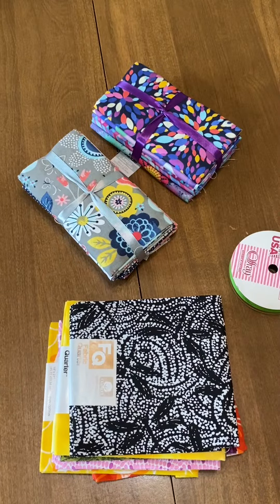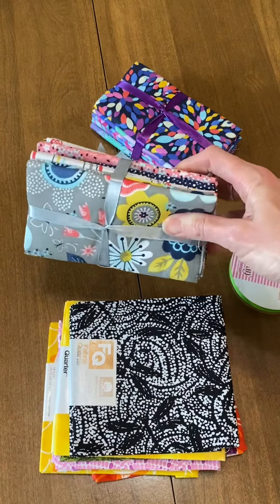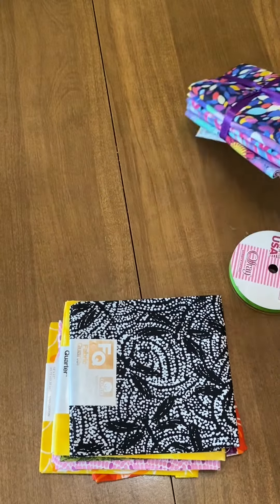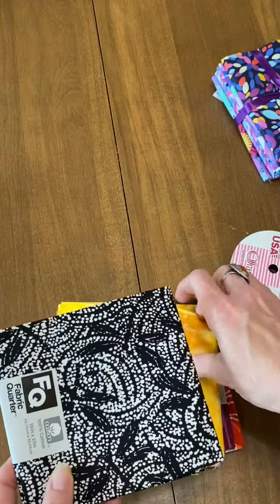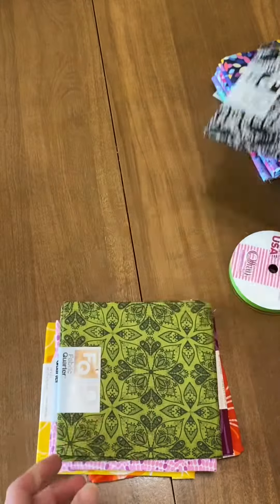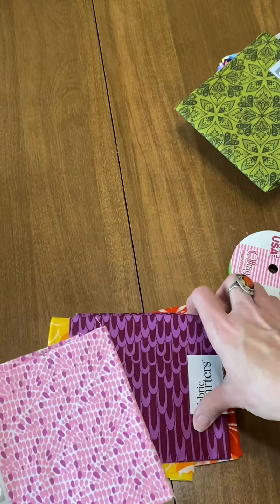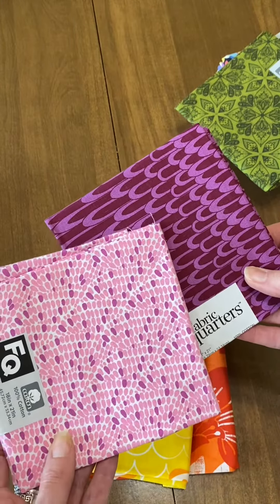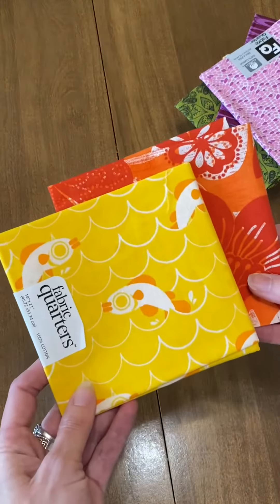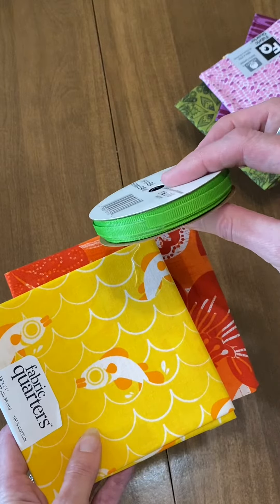This is some of the fabric I picked out. I picked out these fat quarters here to do with some other pants, but not mine. I'm going to do some flowers with those. And then I think I'm going to make some bumblebees with these two patterns here. This will be for the leaves. And then I like these two contrasting colors — I think they'll make cute flowers. And then I bought this ribbon to put on the stem.